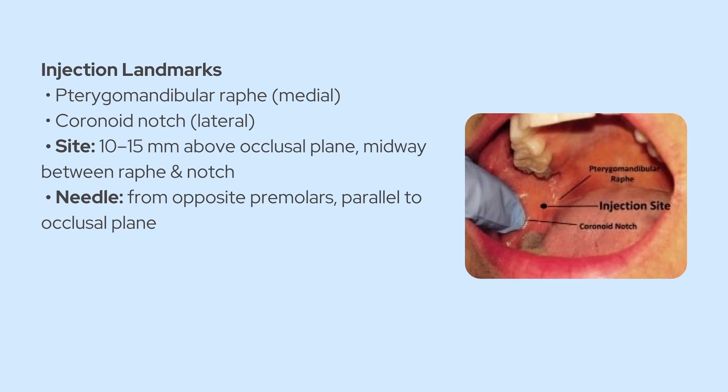Now let's talk about where you actually place the injection. It's called the pterygomandibular space, and to get into it, you need to use some solid anatomical landmarks right there inside the patient's mouth. Retract the cheek laterally so you've got a full view of the molar area. What you're looking for is the pterygomandibular raphe — that vertical band of tissue that runs from the maxilla down to the mandible. That's your medial landmark. Then on the lateral side, you've got the coronoid notch, which is that little concavity on the front border of the mandibular ramus. Your injection point is midway between those two landmarks, about 10 to 15 millimeters above the occlusal plane of the mandibular molars.